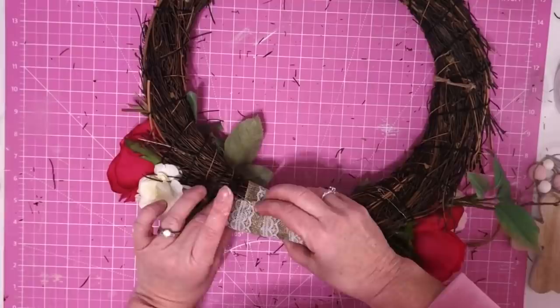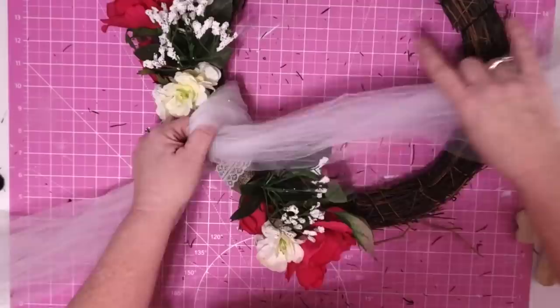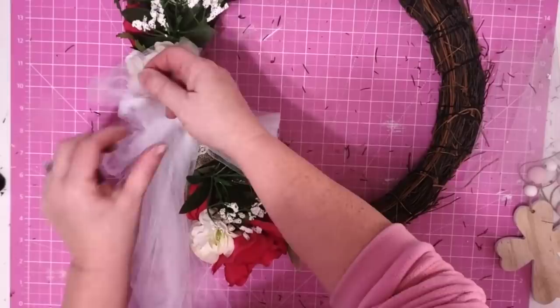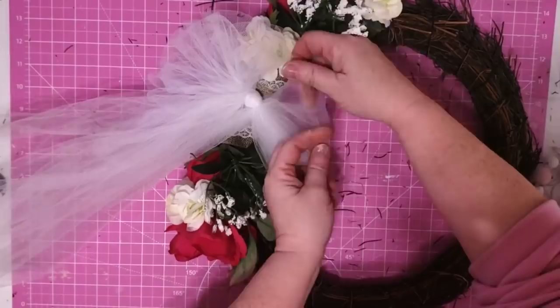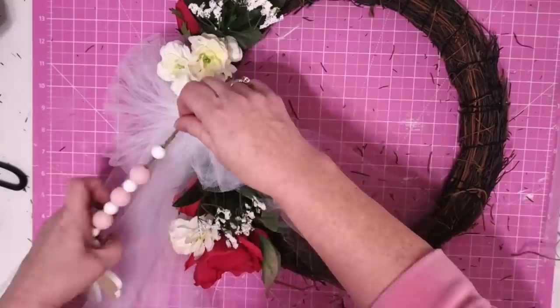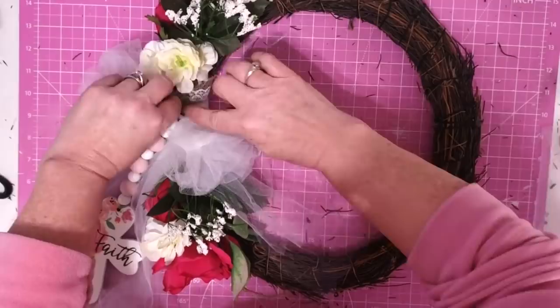I took the white tulle from Hobby Lobby and cut five pieces at 36 inches long, then wrapped it right there around the middle and tied it into a bow. I love the way tulle looks when you tie it into a bow — I take each individual section and fluff it out, giving me a nice fluffy bow right in the center of the wreath. To attach my cross, I take the twine and thread it underneath the bow, then use some hot glue to secure it right to the wreath form, and then fluff the bow back out.